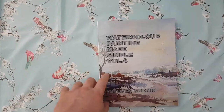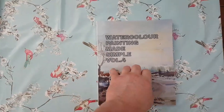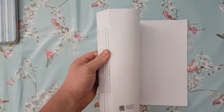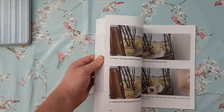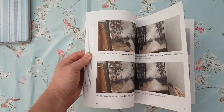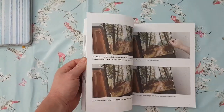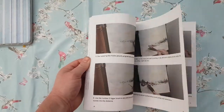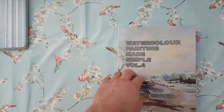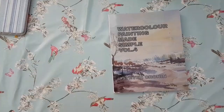This is my new book, Watercolour Paintings Made Simple Volume 4 by myself, Stephen Cronin. Should be available any day now on Amazon. We've got lots of step-by-step photographs to guide you through each painting's chapter — I think there's about eight paintings in there. Available on Amazon in the next two or three days hopefully, hardback, softback and Kindle.